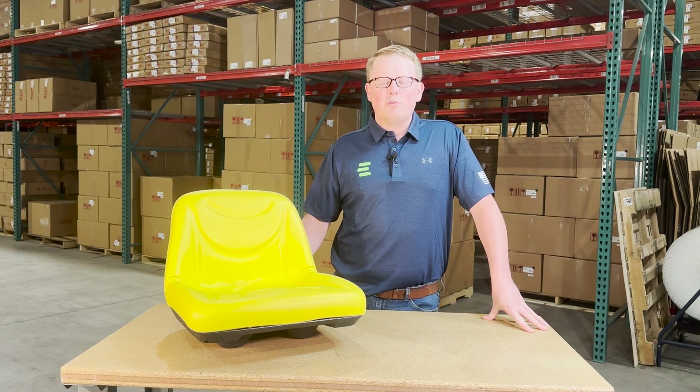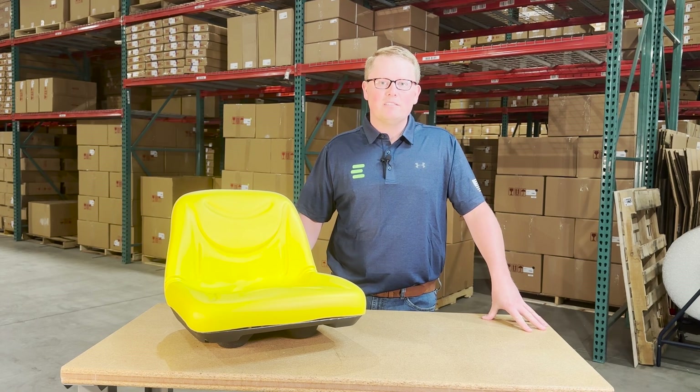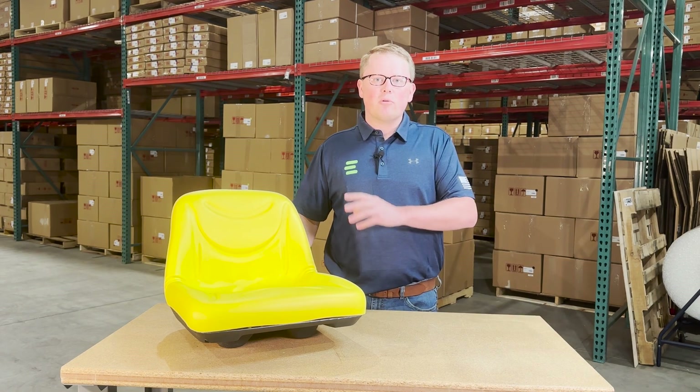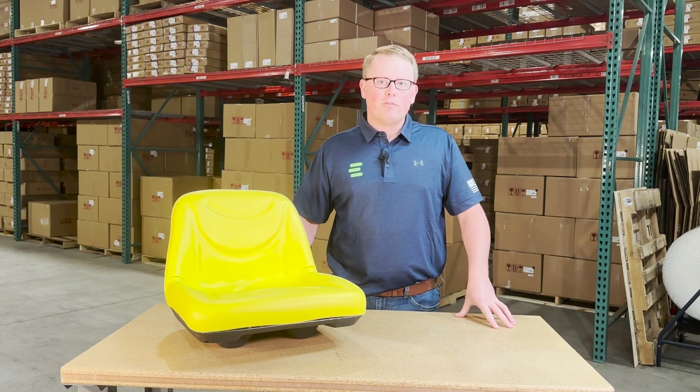Otherwise, please feel free to reach out to us. We're always more than happy to do an exact fitment check for you and make sure this is your correct seat and make sure that we get you the correct part the first time.